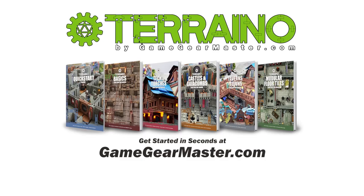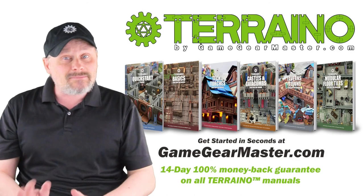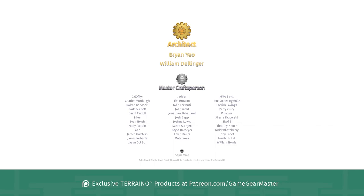If you haven't already, you can get started on your Torino journey by downloading the Torino construction manuals at GameGearMaster.com. They are consistently rated five stars and come with a 14-day hassle-free money-back guarantee — if Torino's not for you, you'll get your money back, no questions asked. Happy crafting. A big thank you to my supporters on Patreon.com/GameGearMaster, and a shout out to the architects Brian Yao and William Dellinger — thank you so much.